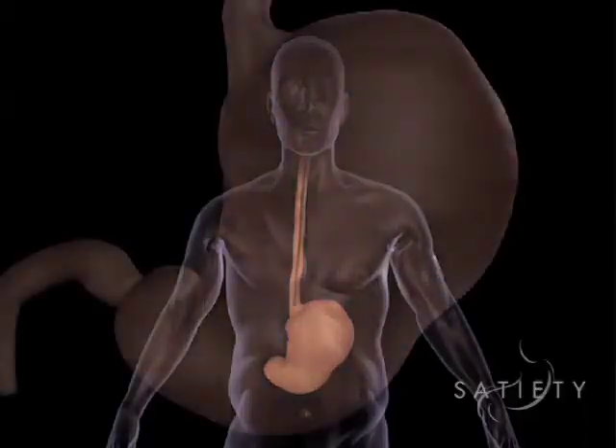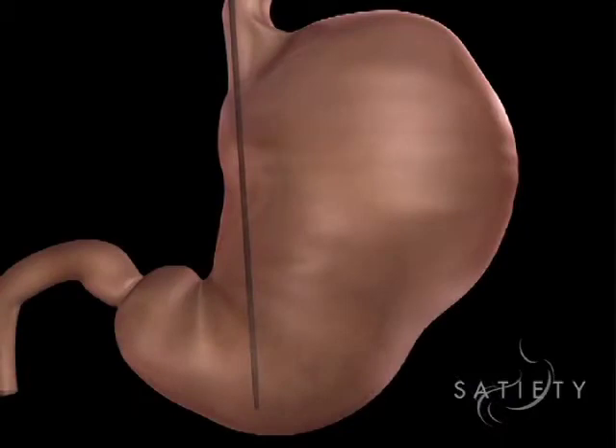The first step in the process is to do a standard endoscopy, just like is done thousands of times probably a day across the country, where we look inside the stomach and make sure that the anatomy of the stomach is relatively normal and make sure the person does not have a large hiatal hernia.